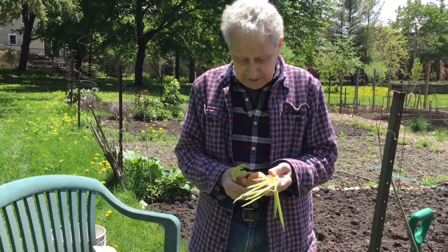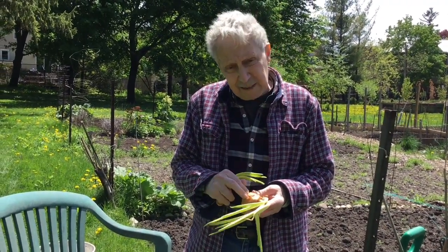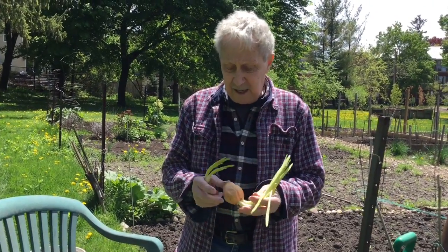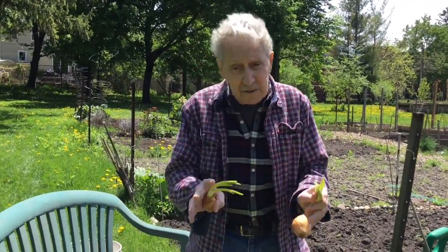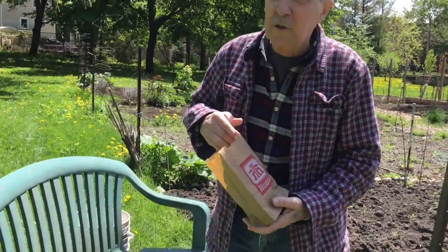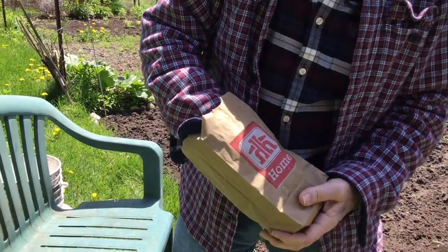I've actually planted these since I was a kid. I've planted these when they were getting quite punky and almost looked like they might rot away. The odd one will rot away, but most of them come and give you green onions. The other thing I want to show you — if you were to go to a seed store, you get a thing called multipliers.